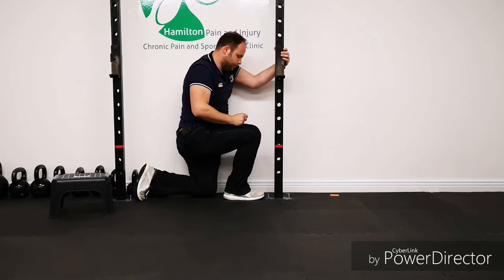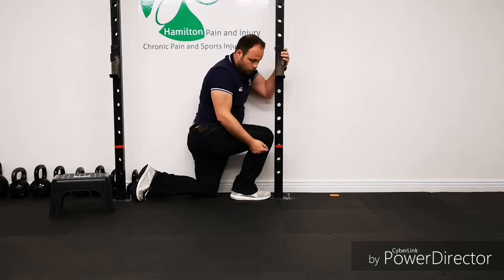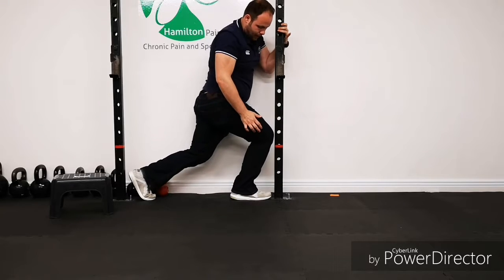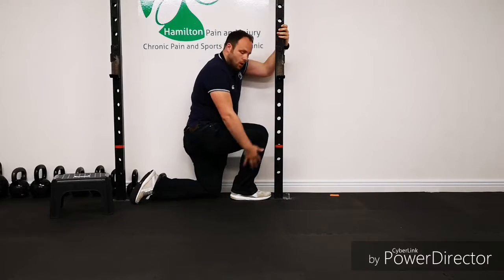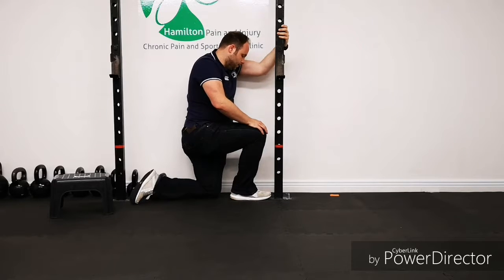Some people struggle. I've had some people who have struggled with just one centimeter away from the wall — couldn't get that knee into the wall. And you're just going to have a lot of issues going upstream if you don't have any dorsiflexion in that ankle.